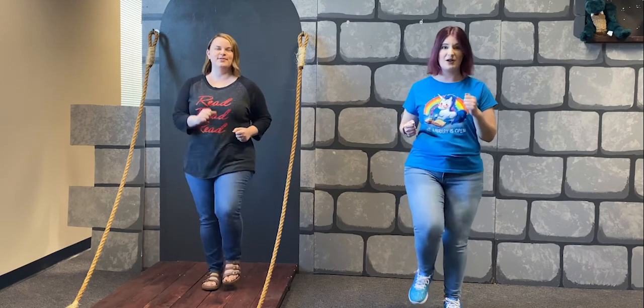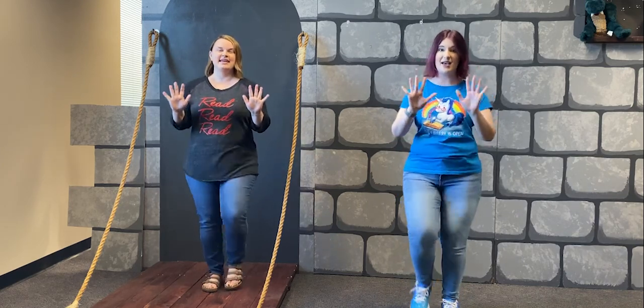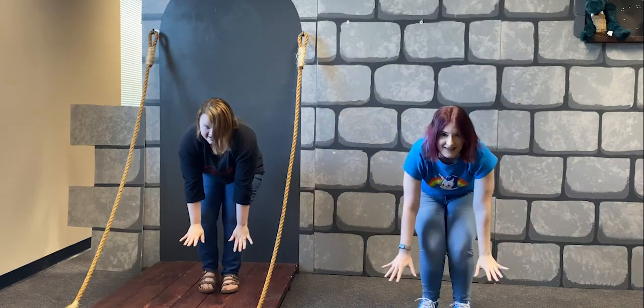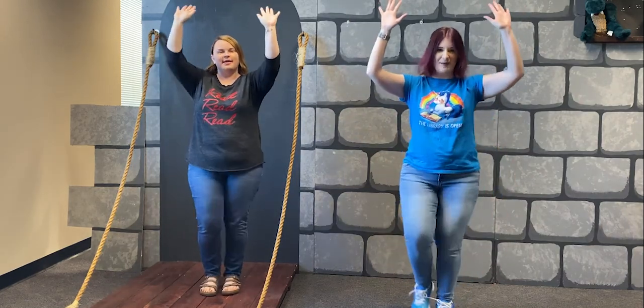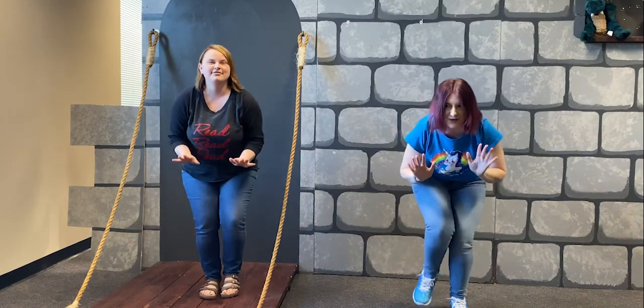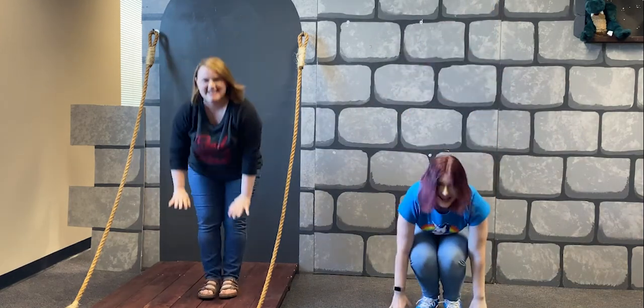Oh, the Grand Old Duke of York, he had ten thousand men. He marched them up to the top of the hill and he marched them down again. And when they were up, they were up. And when they were down, they were down. And when they were only halfway up, they were neither up nor down.